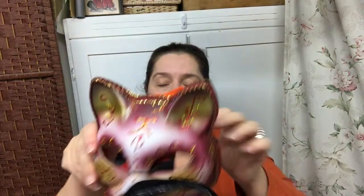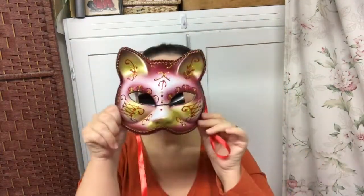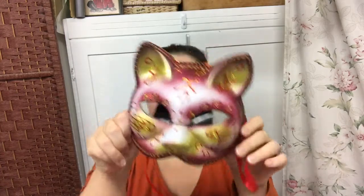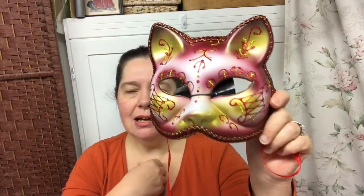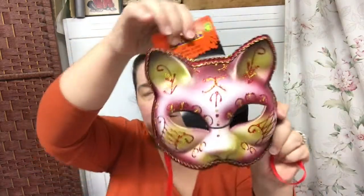I got myself a mask for Halloween because it's a kitty cat mask. I don't really want to wear this because it's plastic, and I could just imagine how hot that would get, but I just thought it was really pretty. I love the red and the gold, and of course because it's a cat. These are $2.00 — it's a pretty good deal when you think about it.